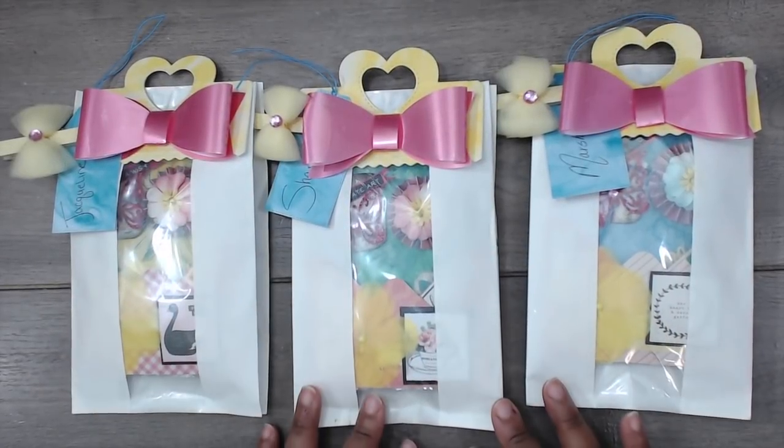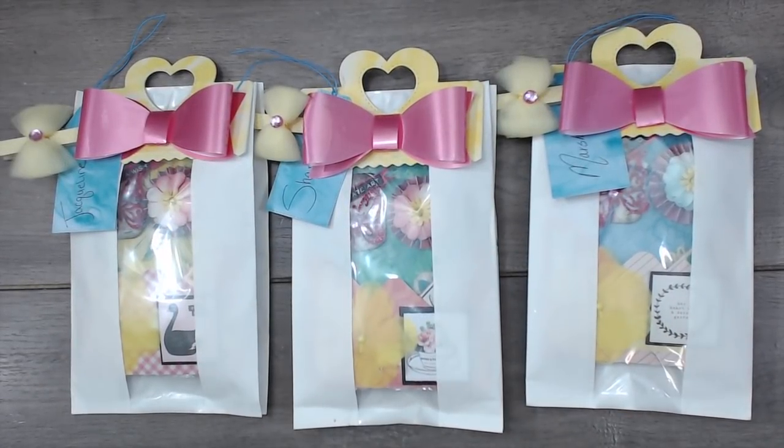Hey everybody, it's Tamika. I am back with group number two in the clean and simple portion of the teeny tiny embellishment envelope flip swap.